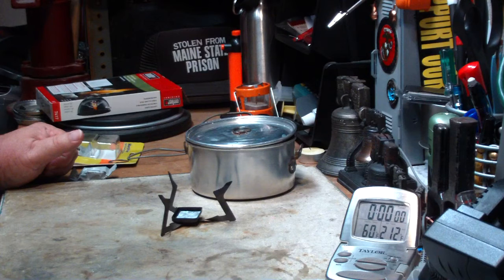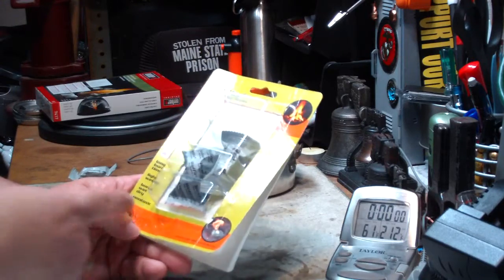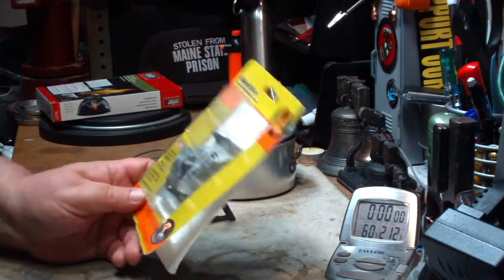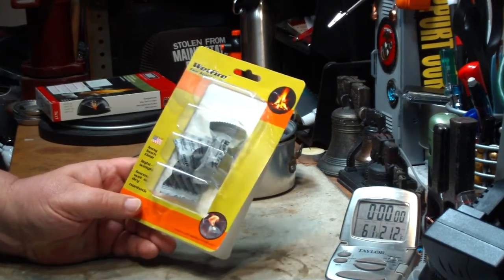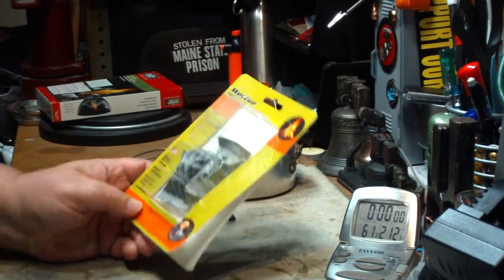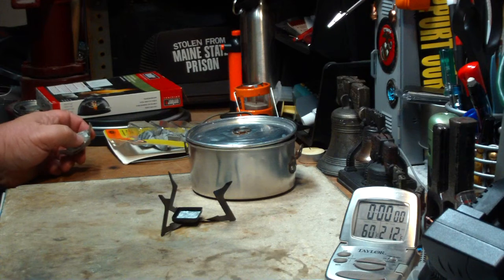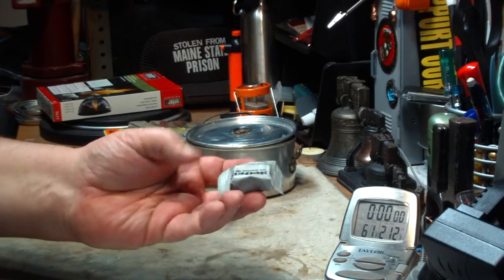Also, Medic Jim R said he was given two Wet Fire tenders to try and heard that they have a short shelf life. Again, on this there's nothing on here that says a use-by date or anything like that. These are some that I've had since about January 1st of 2010. This was a packet that I bought from Cheaper Than Dirt, saving them for special things. So that makes these about two years plus old.